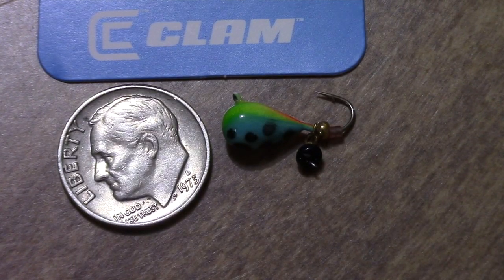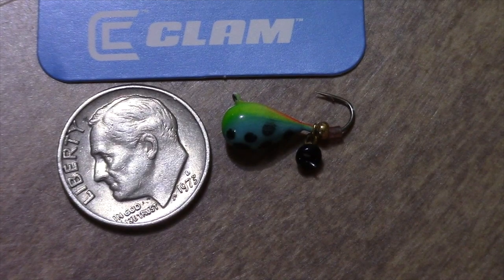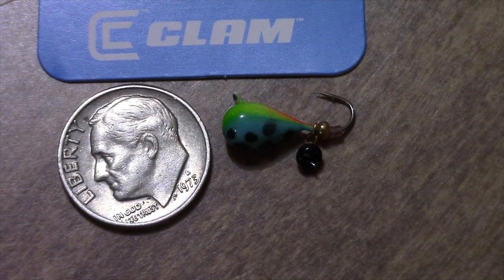This is a relatively smaller version — it's the 1/16 ounce version of this jig. I like that it's got the little dropper, the little black bead dropper there on the end. It's very multicolored with a sharp hook.